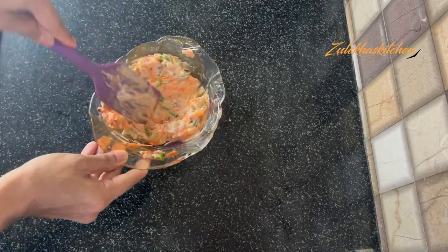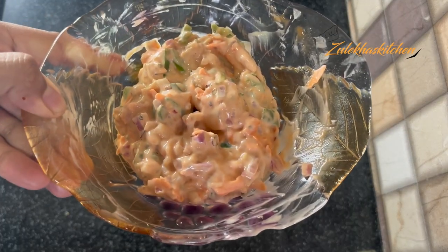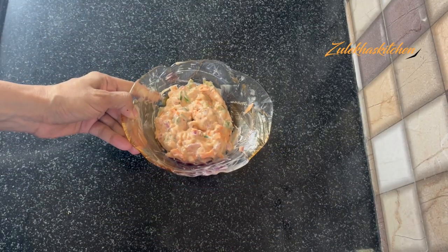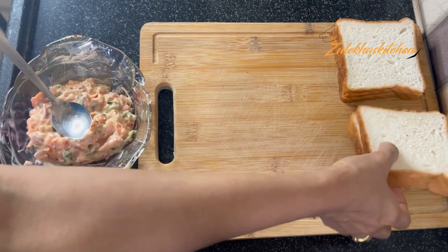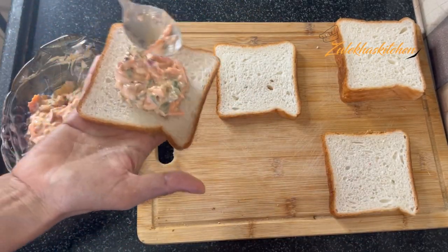In this mixture, we will make 2 to 3 sandwiches. I have 3 bread slices. Spread the mixture on top of the bread.